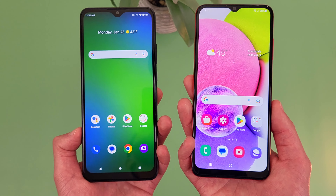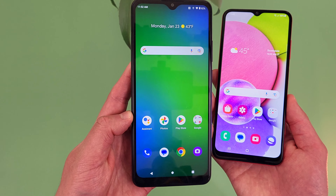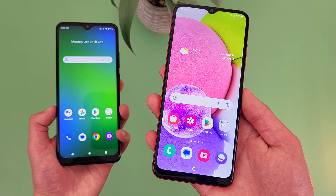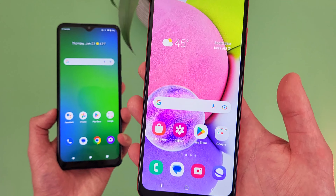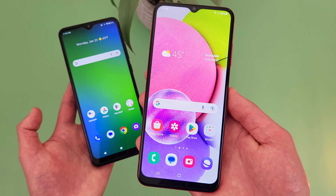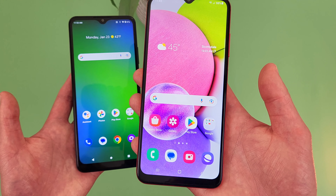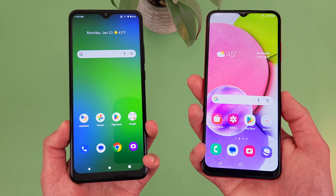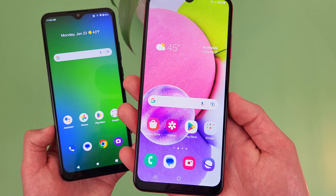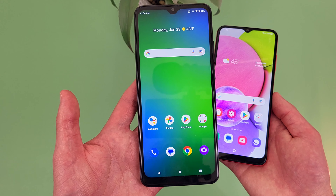When it comes to software, with the Cricket Ovation 3 we are getting Android 12, and since this is a pretty low-end Cricket branded phone, I'm not really counting on getting any major updates either. On the other hand, with the Samsung Galaxy A03s, this phone actually just updated to Android 13, and I'm pretty sure this phone is at least going to get Android 14, if not Android 15 too. So if having the latest version of Android is more important to you, you're probably going to want to go with the Samsung Galaxy A03s. Additionally, the Cricket Ovation 3 does have NFC, whereas unfortunately the Samsung Galaxy A03s doesn't. So if you like to use tap and pay, you're probably going to be better off with the Cricket Ovation 3.